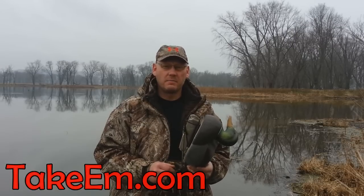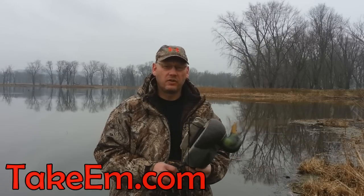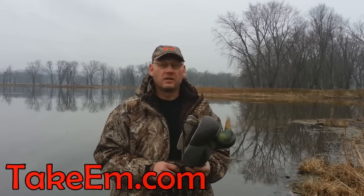Good hunting this year, and make sure you swing over to TakeEm.com. We have a lot of tips up there that will help you shoot more ducks. Check out our line of duck calls. Good hunting and God bless.